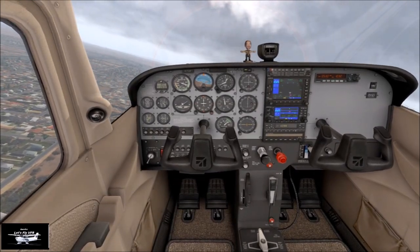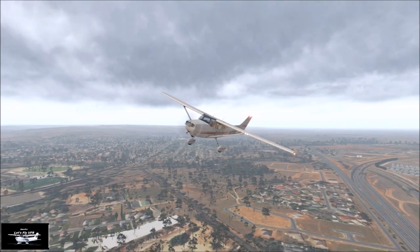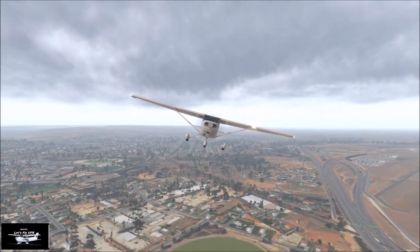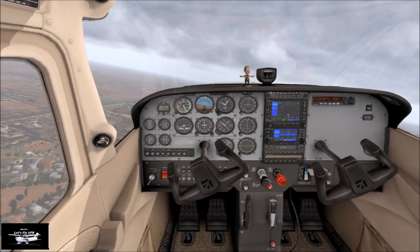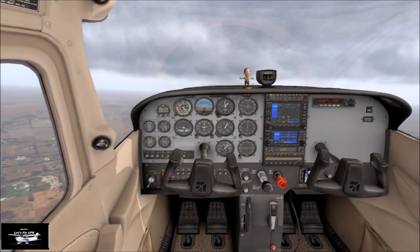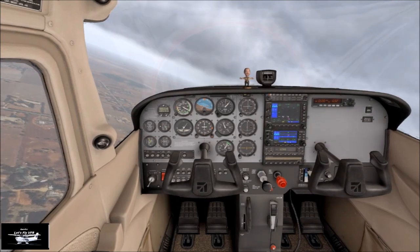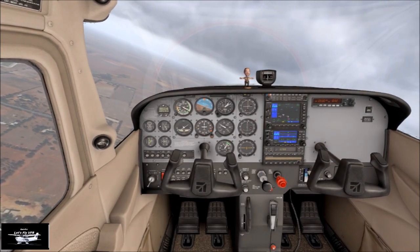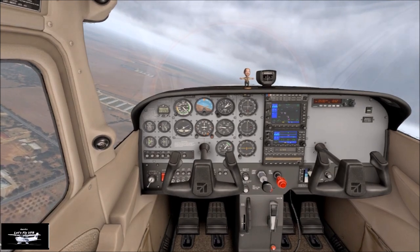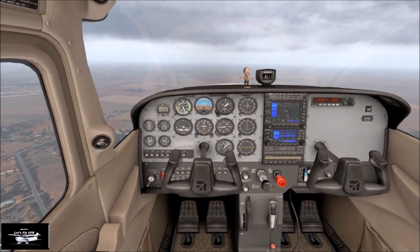Okay, turning upwind. Checking inbound, checking down the pattern — everything's good, height's good. Gawler traffic, Cessna 172 Sierra Papa turning left downwind for runway 05, Gawler. And again, we're back lined up with those glass houses again — that part of it is consistent. Our altitude is about right, just a little over, but that's okay, that's acceptable. We settle down, bring the power back a little bit, and do our pre-landing checks.